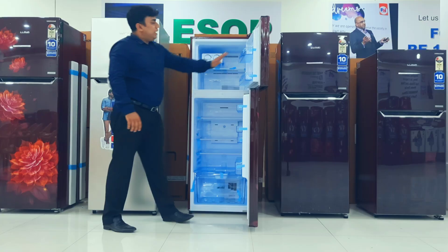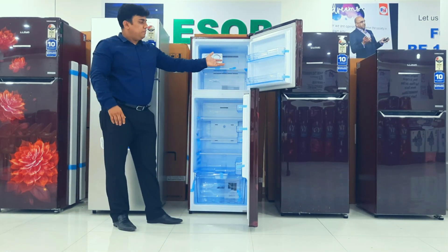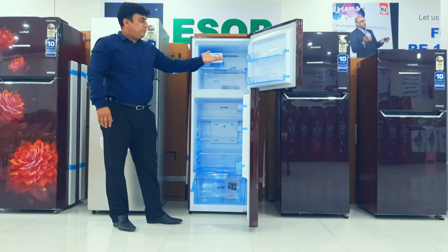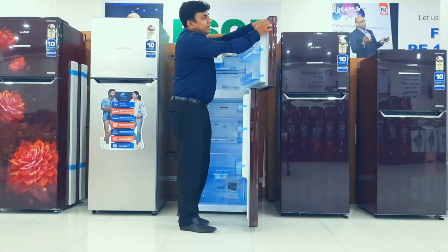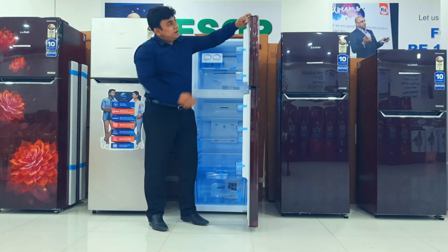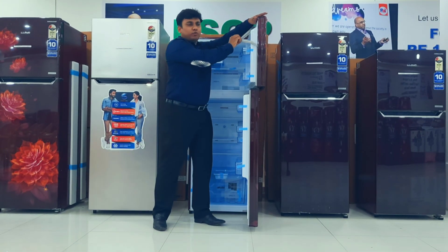You can remove the rack, and in the door, they have given a detachable tray and shelves. We can keep chocolates and freezable items. The gasket we are using is an anti-bacterial gasket, and it is detachable for washing — easy to clean. Anybody can remove it easily and fix it back.